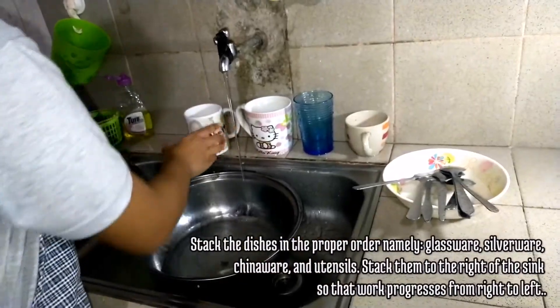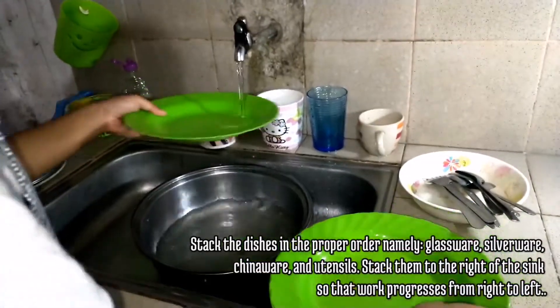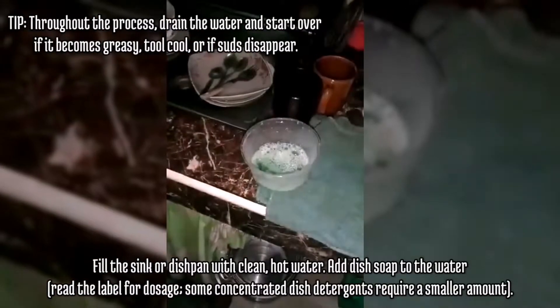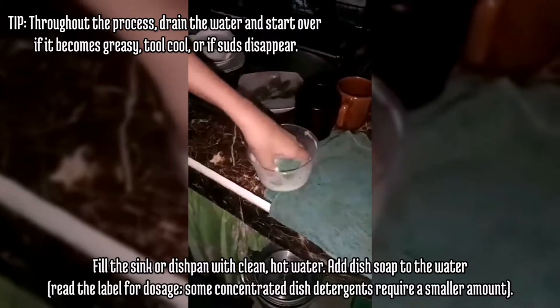Stack the dishes in a proper order, namely glassware, silverware, chinaware, and utensils. Stack them to the right of the sink so that work progresses from right to left. Fill the sink or dish pan with clean, hot water and add dish soap to the water. Here's a tip: throughout the process, drain the water and start over if it becomes greasy, too cool, or the suds disappear.